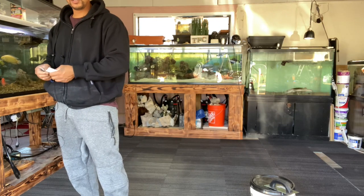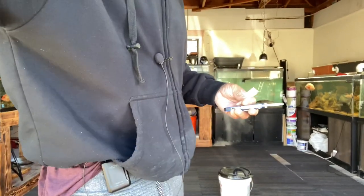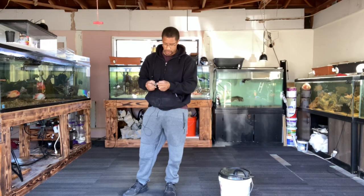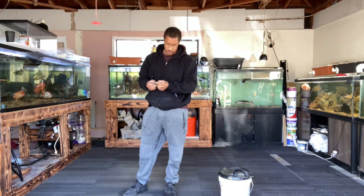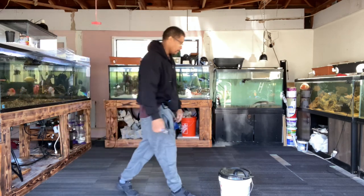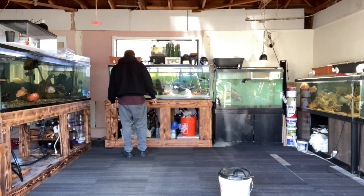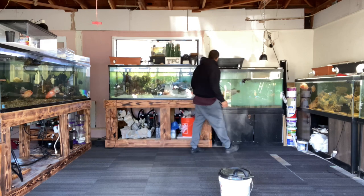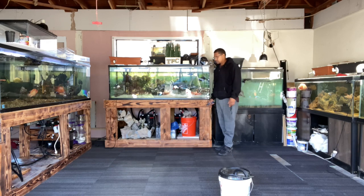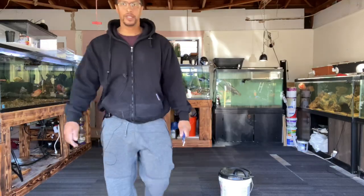I don't think this is going to take long at all. Should be fairly quick — got everything ready. And if I haven't said it already, happy Friday, y'all — TGIF! I'm going to start right here, and there's only a couple that will actually need to be cut, just little modifications. So that's the plan, let's get to it.